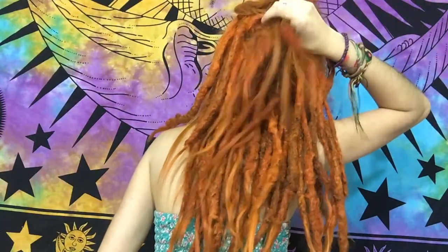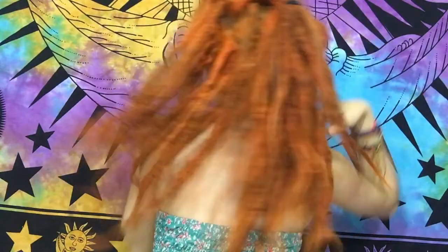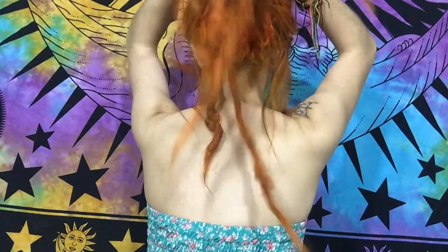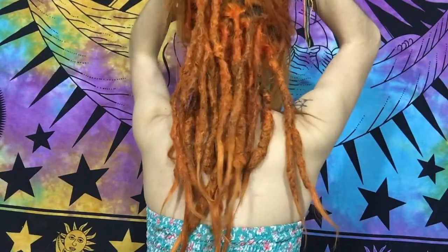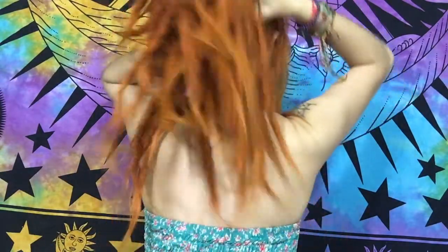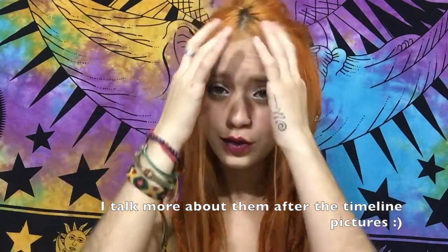I currently have some of the top ones tied up here with some of the normal hair. But yeah, this is what they look like right now — all my dreads, two years old.